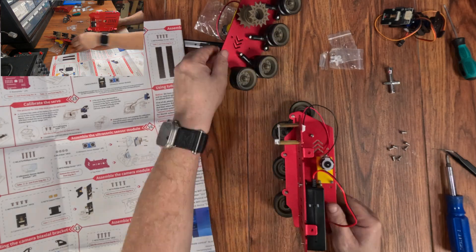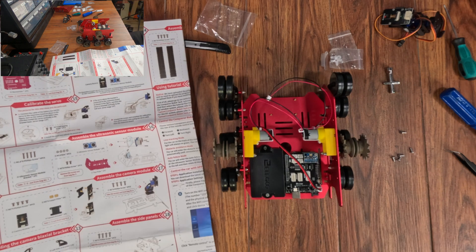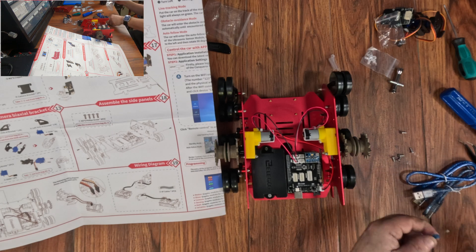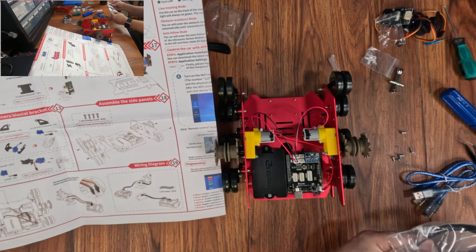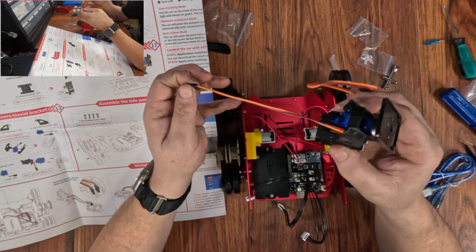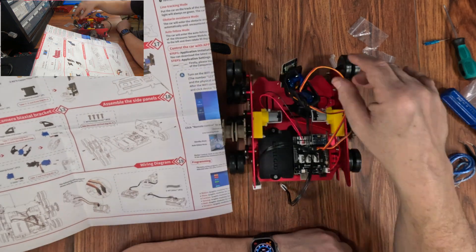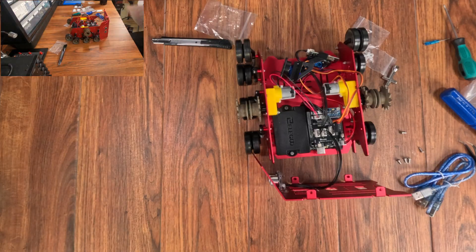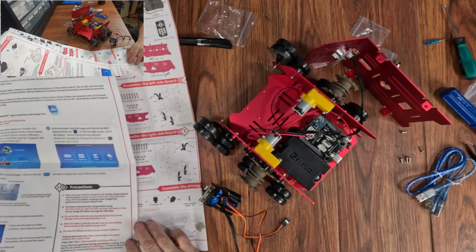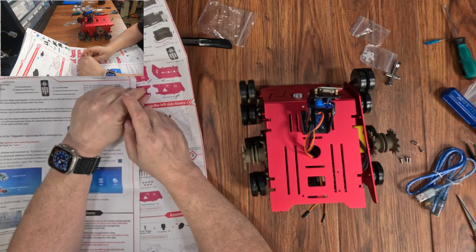The wires are pretty idiot-proof — they're all marked on the board, so no worries there. It also comes with a micro USB and a large USB-B cable. The micro one charges the battery pack; the other is for the Uno. Why the Uno still has giant USB connectors in 2025, I can't tell you — it's easily the largest component on the entire board. The cables are pretty high quality, but those USB ones are short — 20 inches to be exact. I hope your charger or computer is very close.